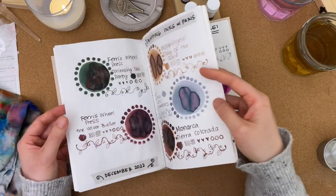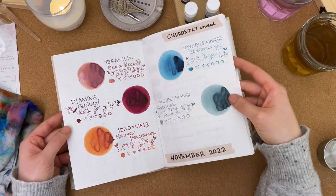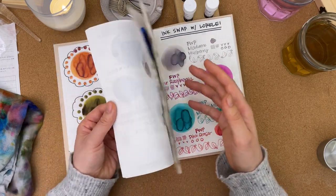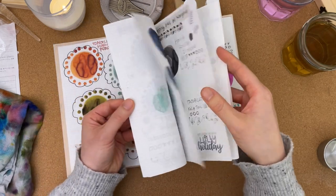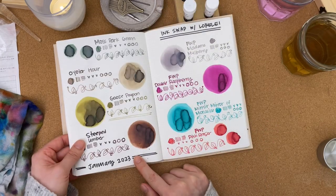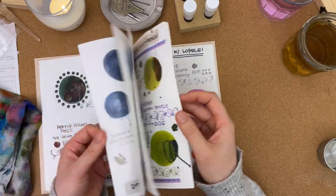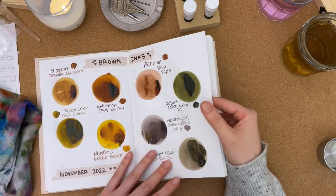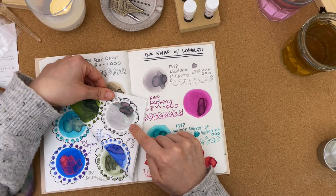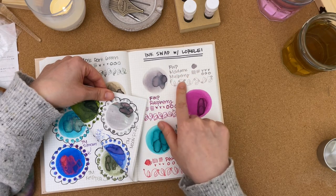Steeped Umber reminded me of Lorelei's ink — Platinum Brune Sepia — which she gave me in our last ink swap. Platinum Brune Sepia is definitely a little darker; Steeped Umber is a little lighter, but they look quite similar. Looking at Madam Mulberry, I noticed it looks a lot like Troublemaker Inks' Moon River. Moon River definitely reminds me of a Sailor Ink Studio chroma shading ink with some pink in there, whereas with Madam Mulberry in the writing sample I don't really see that — but it's a gray-lavender which is really pretty.